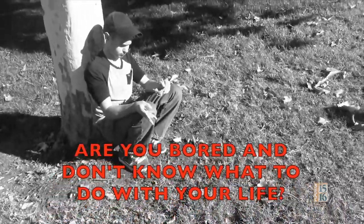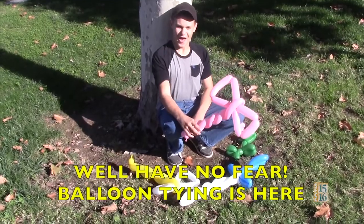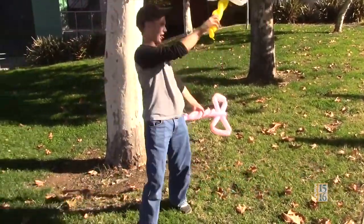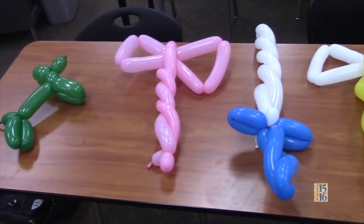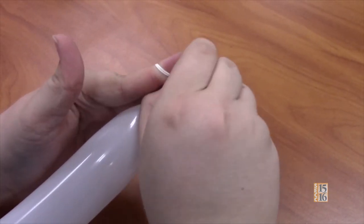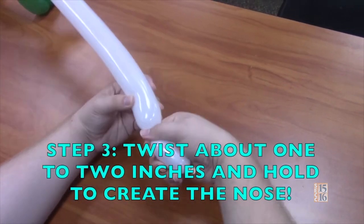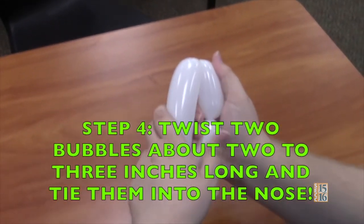Are you bored and don't know what to do with your life? Well, have no fear — Bluntine is here. Just look at how much fun he's having. But first, you must learn the basics, like the dog. Step 1: blow up your balloon and tie it, but only blow it up three-fourths of the way. Step 2: squeeze and stretch your balloon. Step 3: twist about one to two inches and hold to create the nose. Step 4: twist two bubbles about two to three inches long and tie them into the nose.